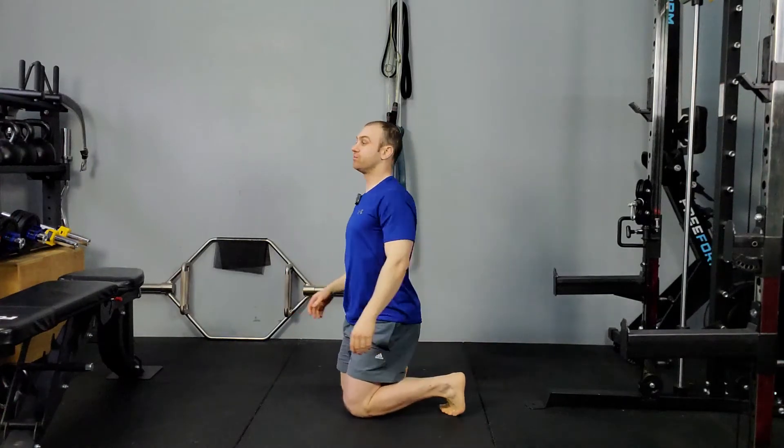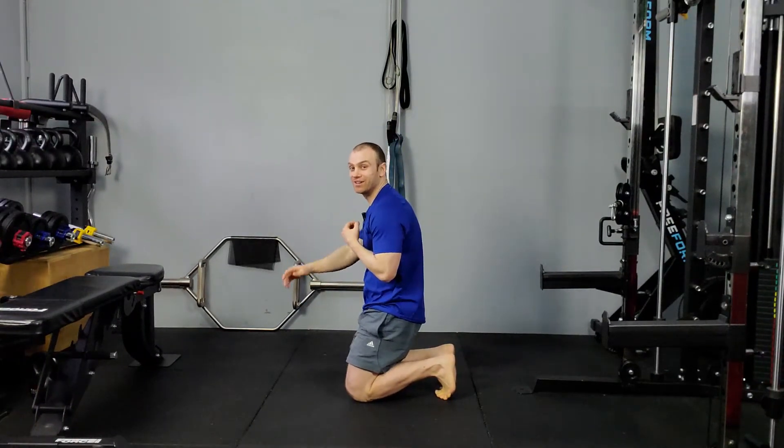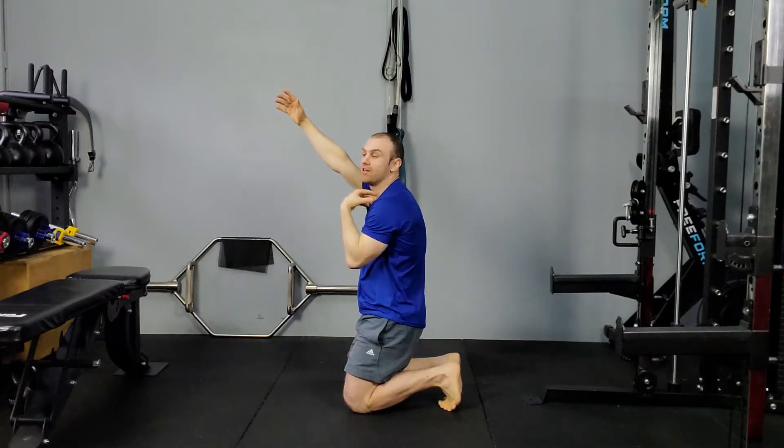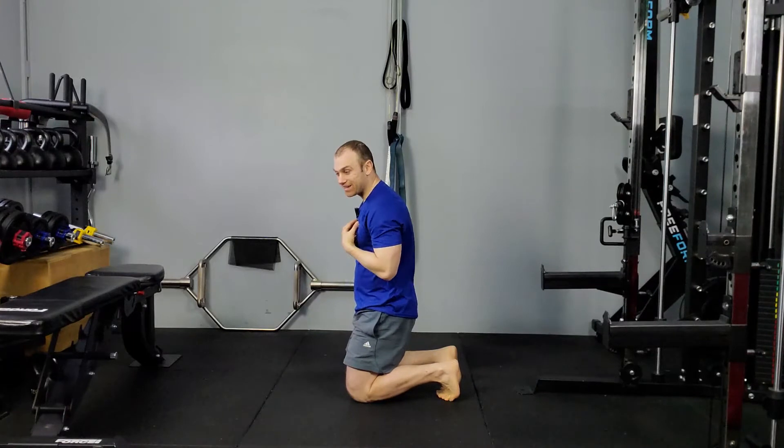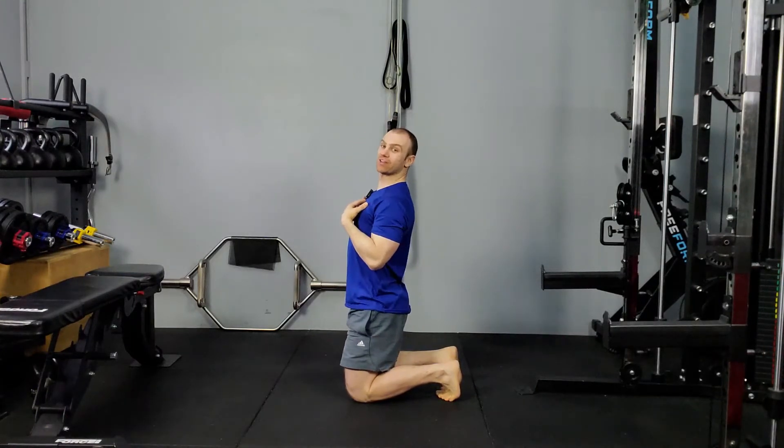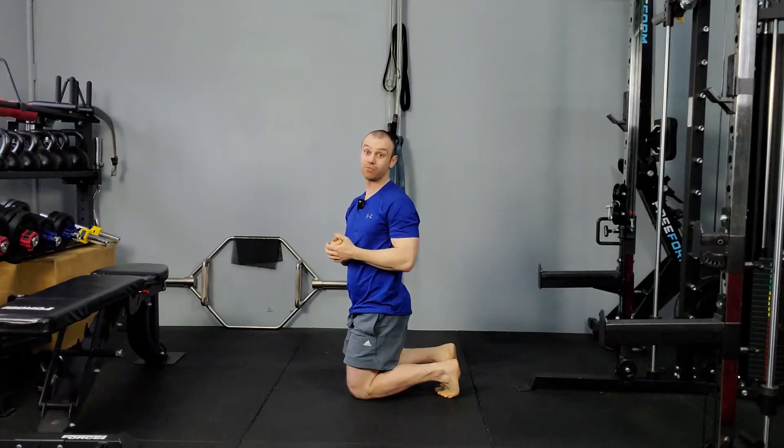Another reason you could be getting pain in the front of the shoulder is that you're quite rounded or tight in the front or back. In other words, you might be falling into a rounded position, and when you raise up, your arm just gets jammed in the shoulder because your back or the musculature in the front is getting in the way. If you find your back is quite round and you can't open that thoracic spine, make sure to click on the video in the corner on how to release your thoracic spine — that'll help you out the most.